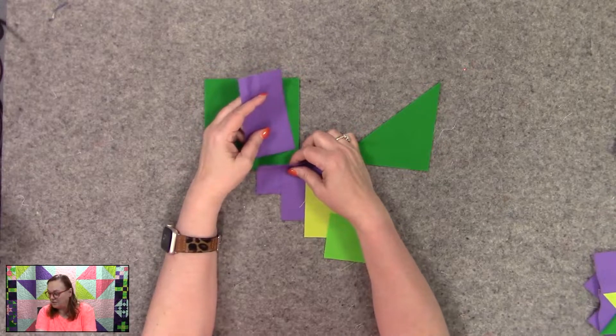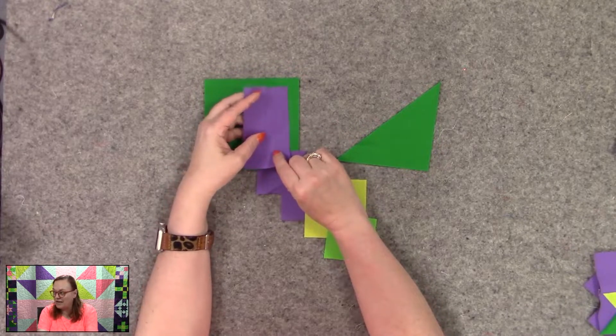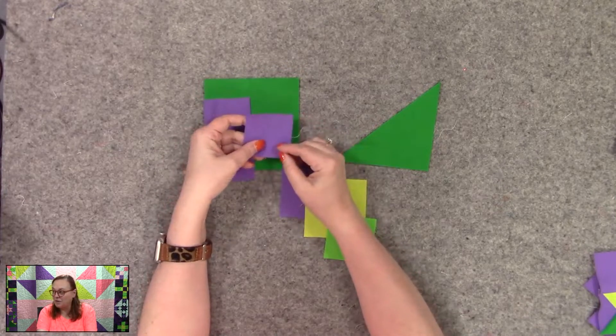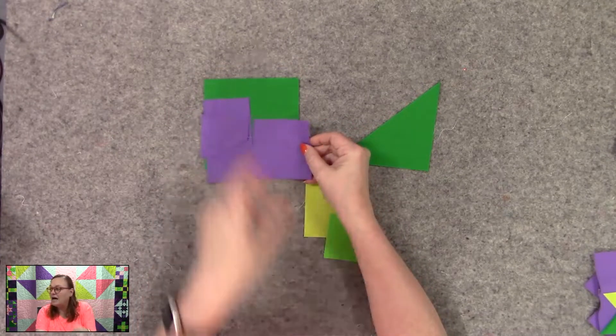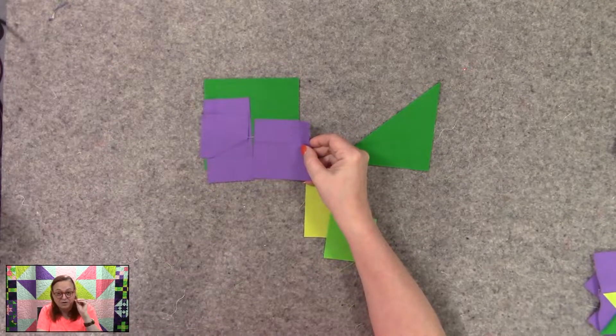Then for this crocus color, which is this purple, you will need four two-and-a-half by four-and-a-half inch pieces. You will need four two-and-a-half inch squares, and you will need four three-and-one-quarter inch squares.